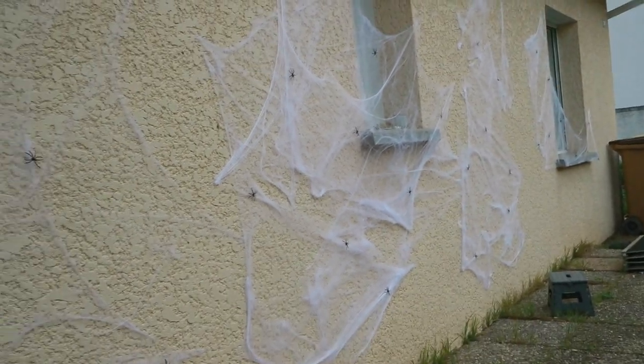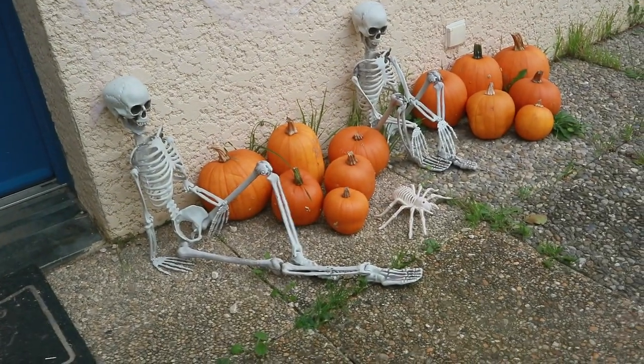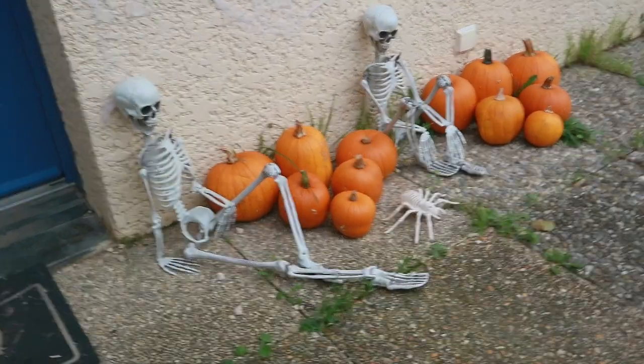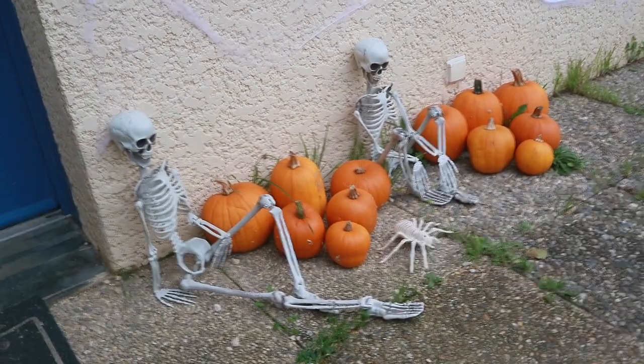This is Dylan and Jason — that's their names. And the spider's name is Fido. I didn't even have to think of a name for him — or her. He's like the spider dog.